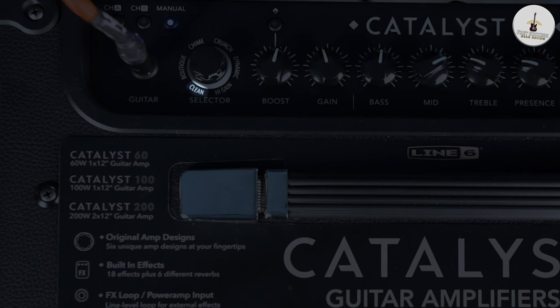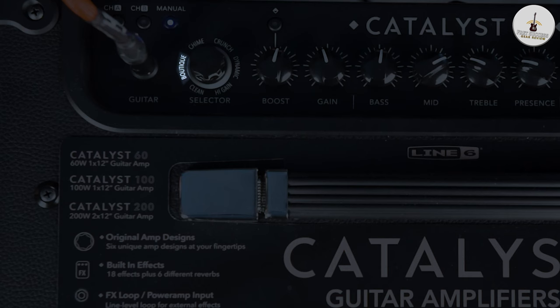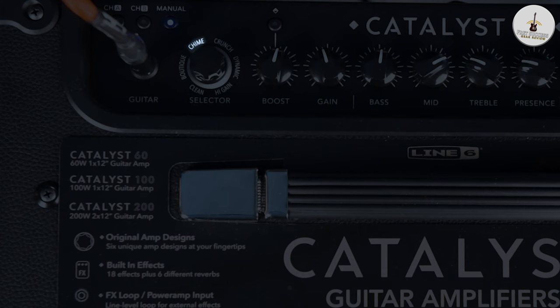The basis of the unit is that it's six amplifiers that you can walk through. There's the Clean, which is kind of like a very pristine clean. You can crank it up to the top and it will start to break up a little bit. It stays clean for quite a while. And then there's the Boutique, which is kind of inspired by some of those custom hand-wired amps that you can get. Chime, which is kind of a classic chime-y sound.